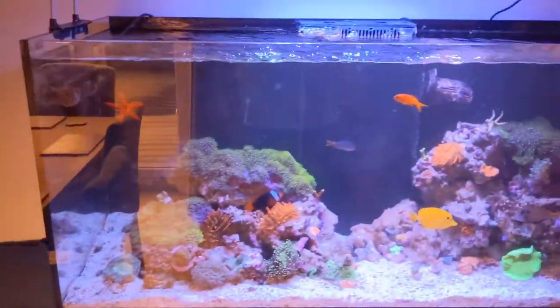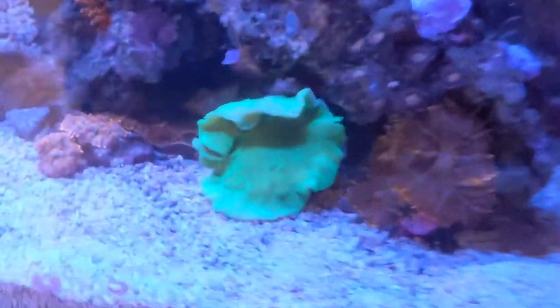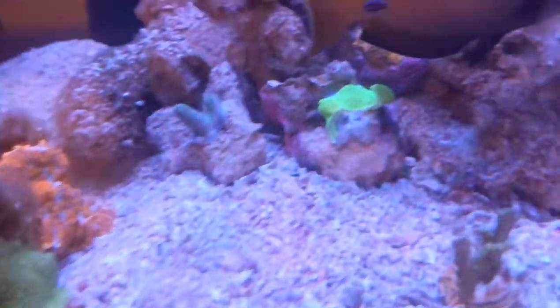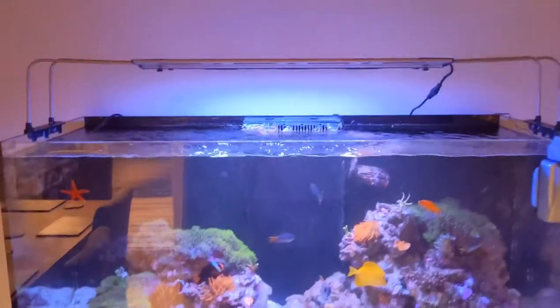Hi guys, thanks for tuning in. You're watching Calm's Reef Tank on Tinkering Reef. Today I just wanted to talk a little bit about my system. I'm just in the middle of a water change — it's Sunday today and things look a bit murky. I've actually taken some cuttings off my elephant ear and also off my toadstool, which you can see at the back there, because I'm going to put them in the nano. I just wanted to talk today a little bit about maintenance.